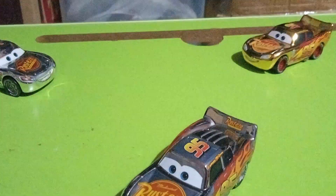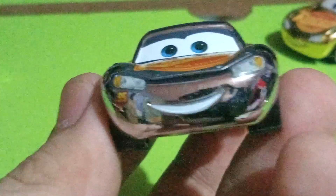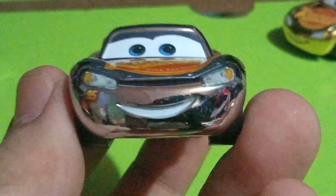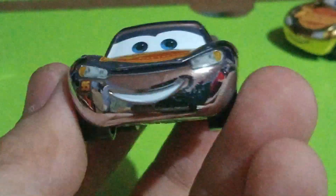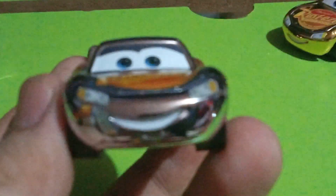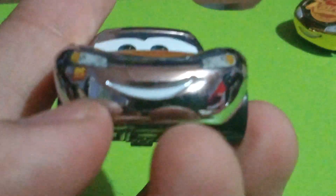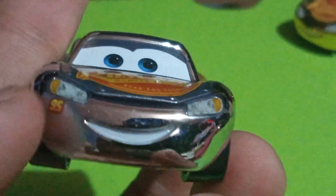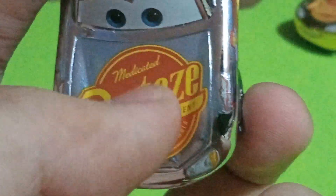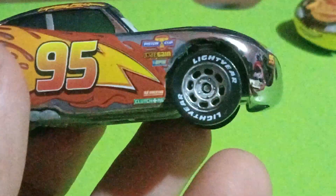Here he is out of his package, looking very awesome. Starting off with the details — he has the typical Cars 3 Lightning McQueen expression. Moving on to the front: headlights, the number 95 on the bottom of the headlight, his smile, and then the Rusty's Medicated Bump Rite Men logo, and Rare Form Formula on the hood.